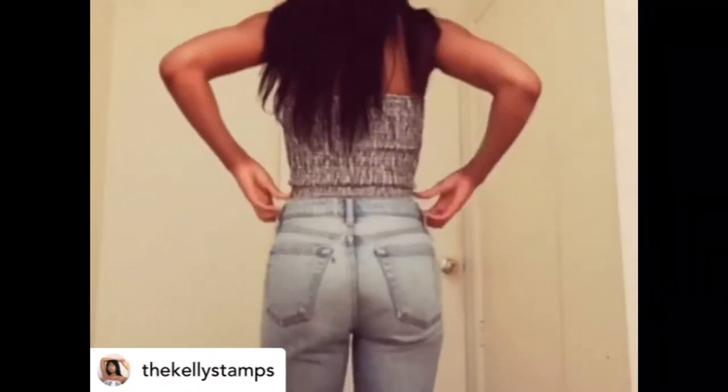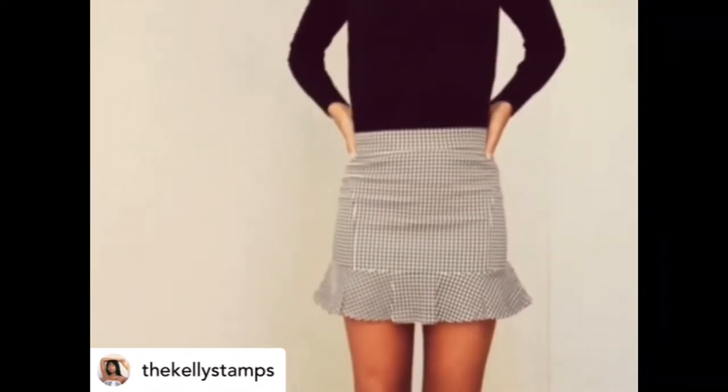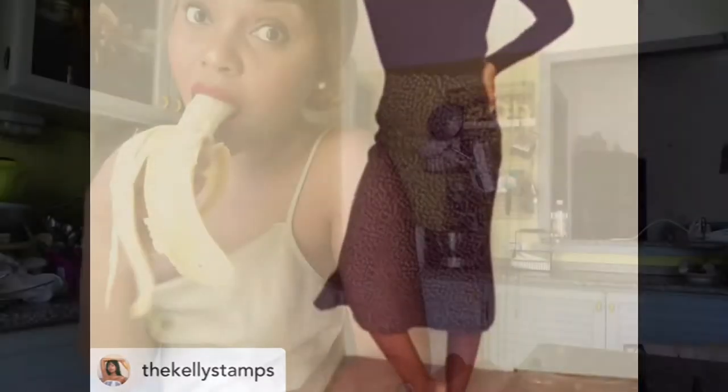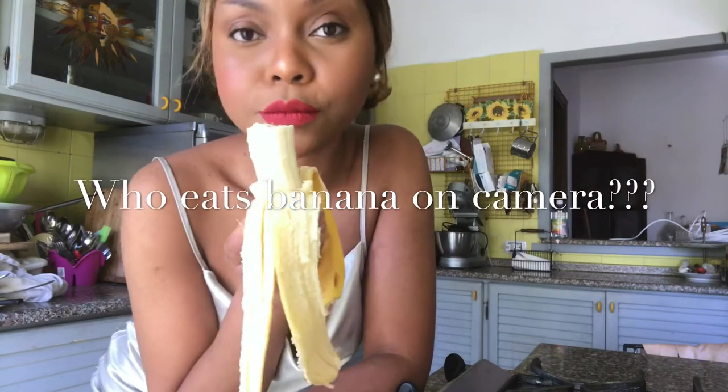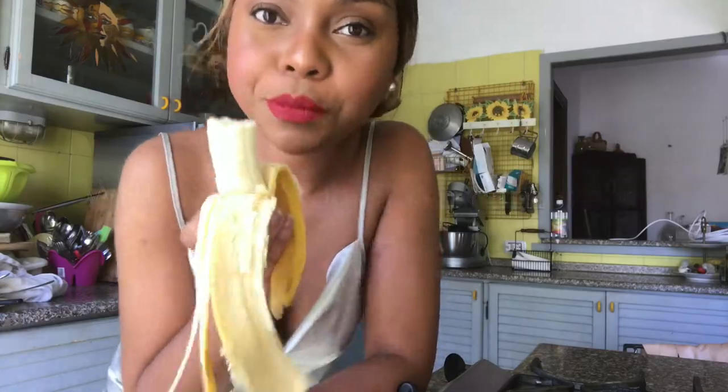If you don't know who Kelly's Times is, she's an amazing, beautiful, and super talented YouTuber. She's so funny and she loves tiramisu, so in her honor we're making tiramisu for the very first time. Now that you know who Kelly's Times is, let's get to work.